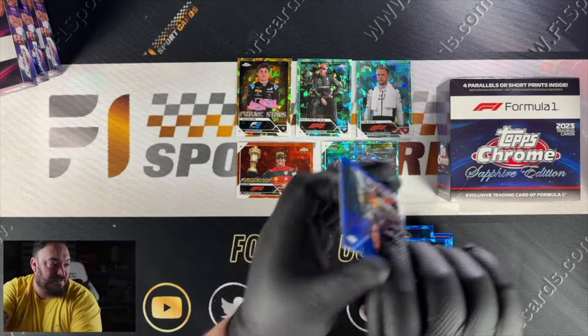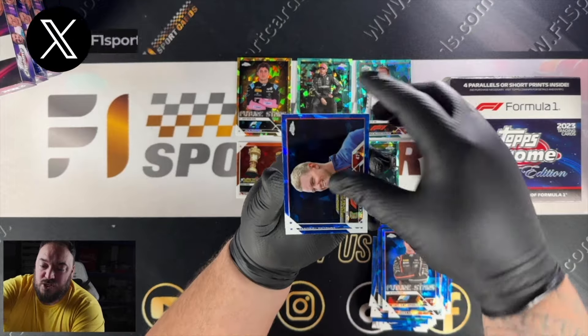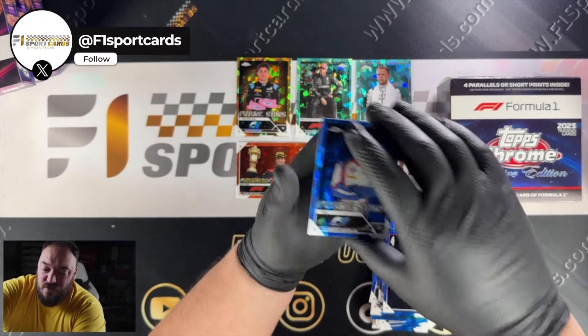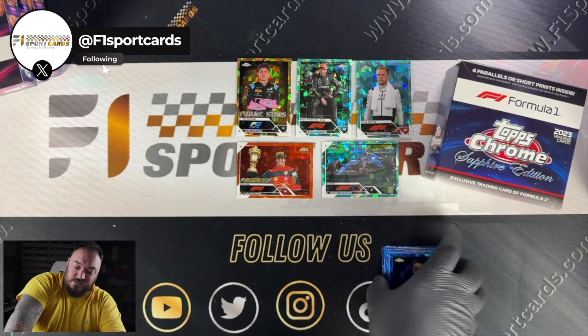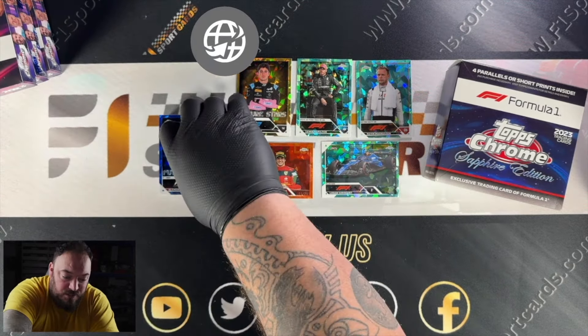Last pack — I'm assuming this is just going to be all base cards. We've got Max Verstappen, Richard Verschoor, Mick Schumacher, and Clement Novalak. So there we go — that's the full box break of Sapphire 2023.